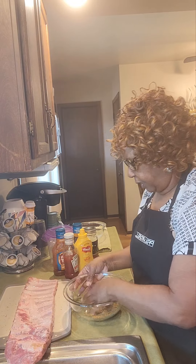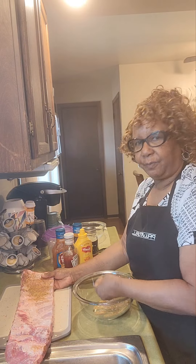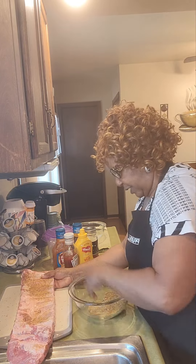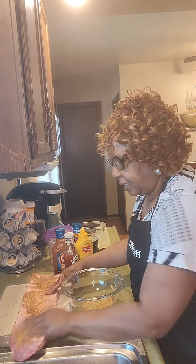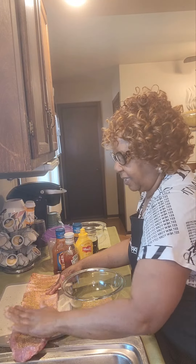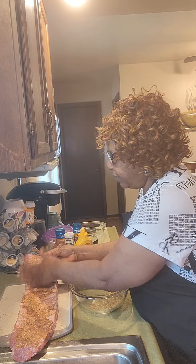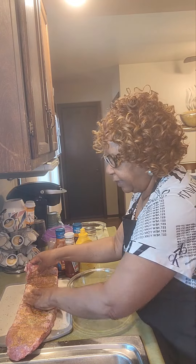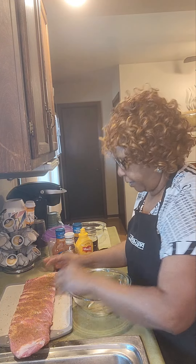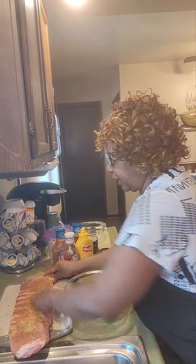The back side will need a little bit more seasoning because it's got to cook through the skin. You just go slap, slap, slap — kind of like, I always say, changing a baby's diaper. So let's season this meat really well on all sides. I'm going to let it marinate for a minute because it is actually for our Sunday dinner.